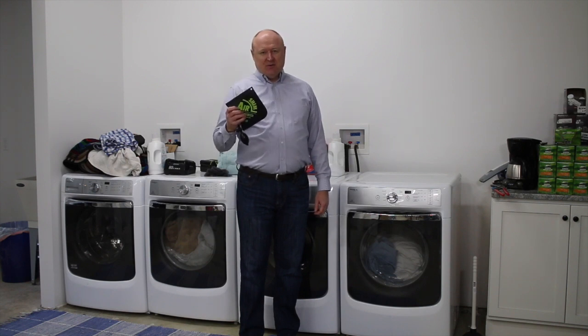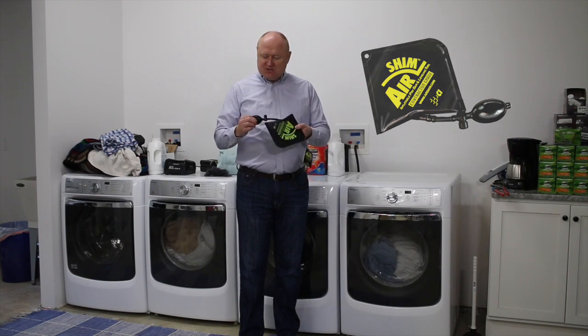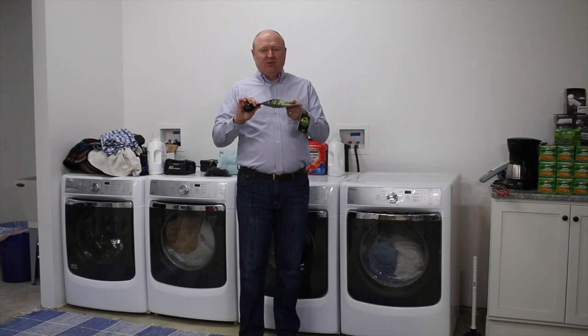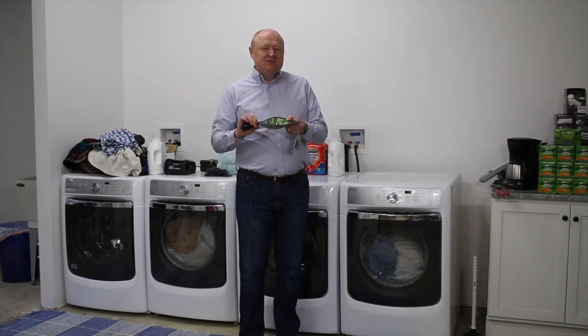It's called an air shim, and this is just the niftiest little thing. It's almost like a blood pressure cuff, but you just take and pump this up, and this little piece expands, and it acts as a third hand to hold windows or lift up appliances or anything like that.